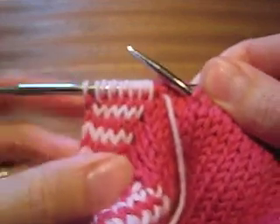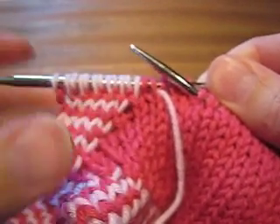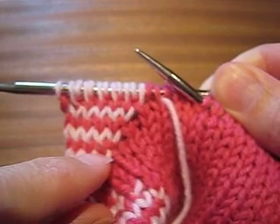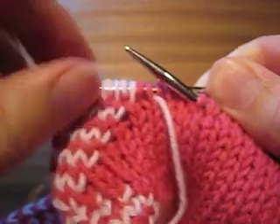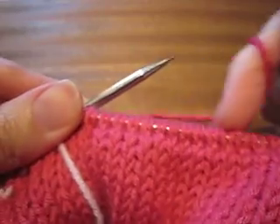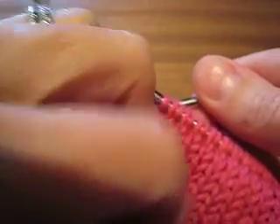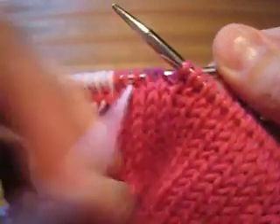I'm going to show you how to shift the contrast colored yarn when the rounds are getting longer. You're going to move to the right. Right now I'm working the main color round. I've been working knit one, slip one across my needle.